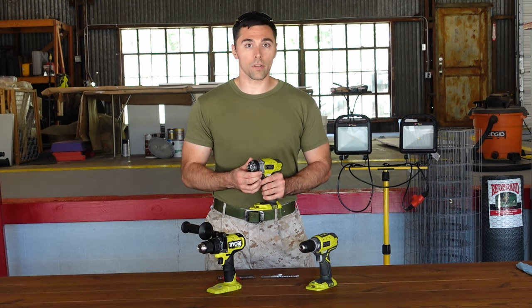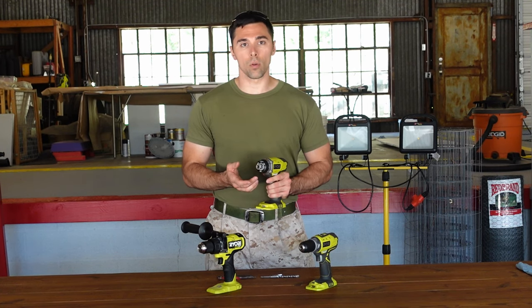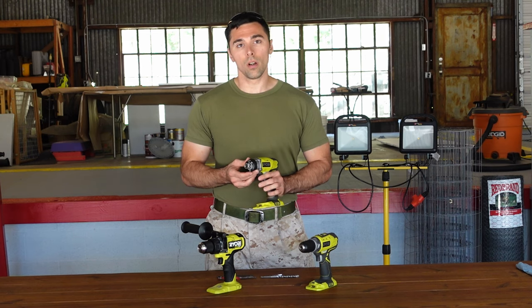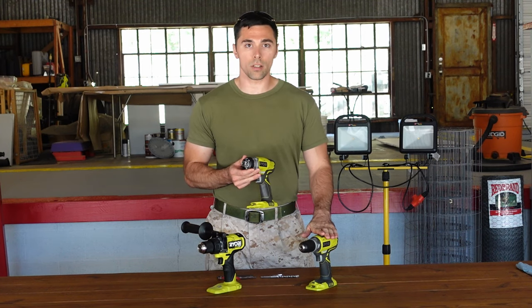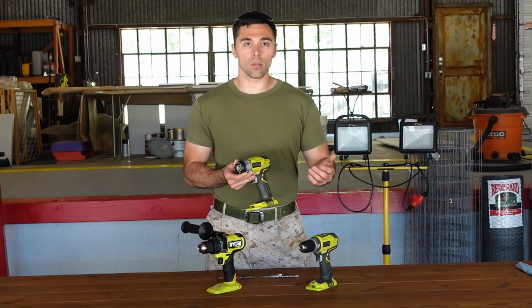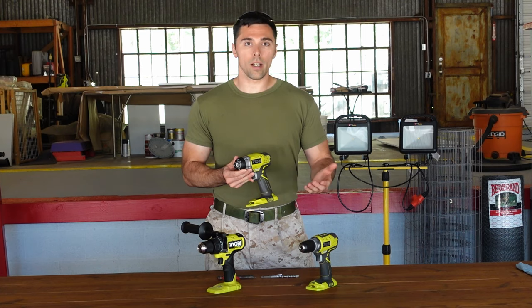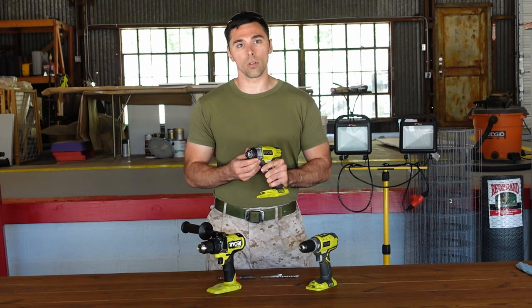While the impact driver can be used for drilling, it doesn't excel at that. The main issue is that you cannot select a limited amount of torque. It does have a variable speed trigger, and as you squeeze it you get more torque, but you can't limit it — squeezing all the way produces the maximum torque possible. With a drill driver, if you set it to torque setting 12, even at full speed it only reaches that level. But with the impact driver, you always get maximum force, because it's meant to drive that bolt as quickly as possible.